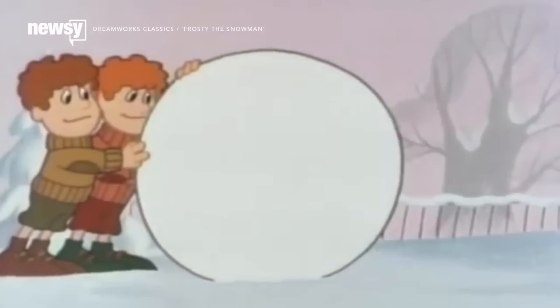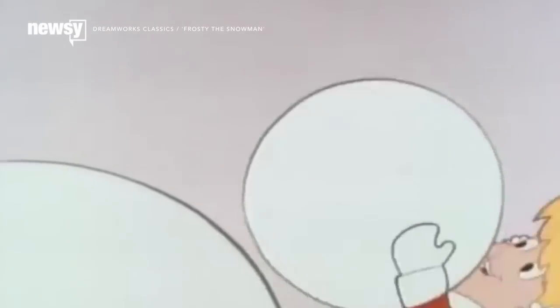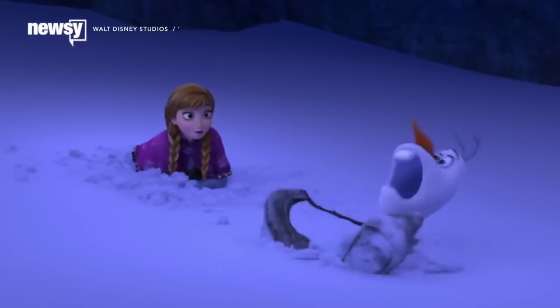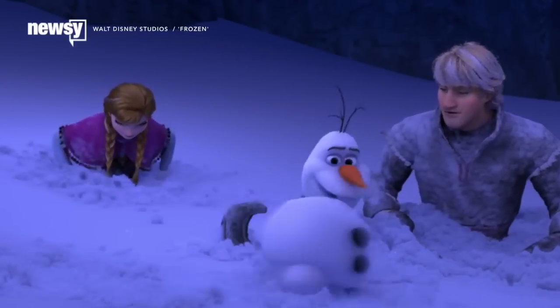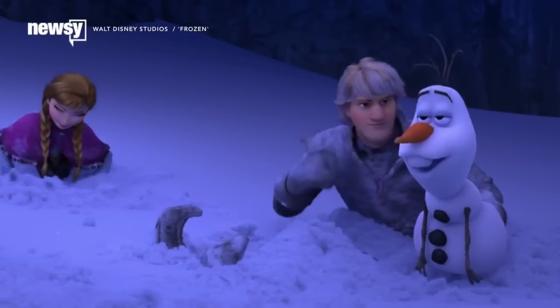You make the head — the head is the most difficult part. And for those accessories, a carrot is the only acceptable nose, one that's specifically 1.6 inches long. Sorry, Olaf.